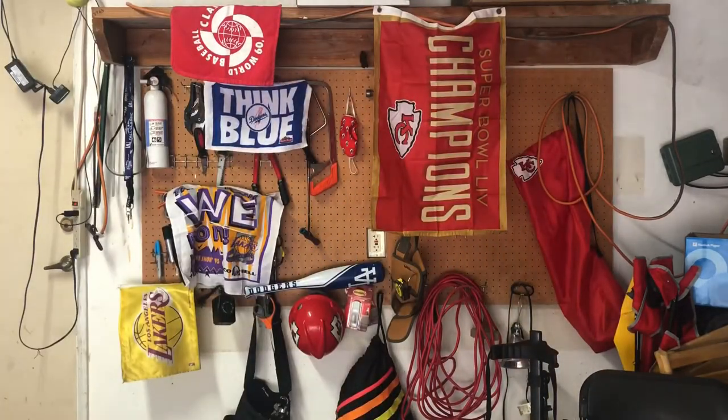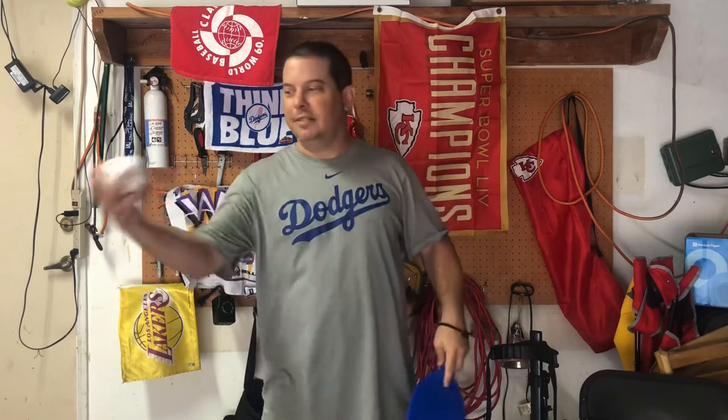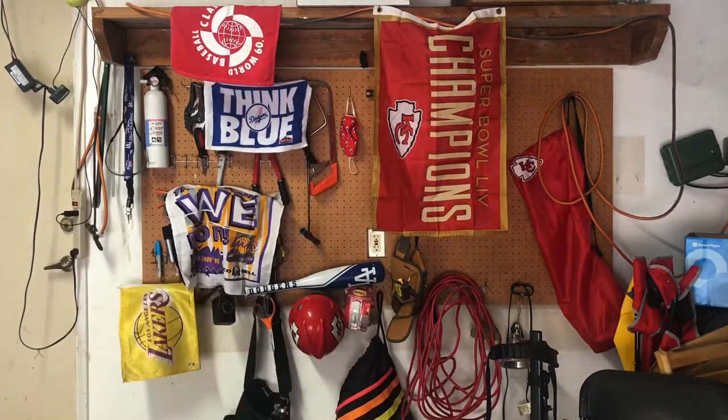I lost it — keep going. Still bending your knees, still keeping your eye on that ball. Obviously if you lose the ball, just grab it, re-center yourself, start over. Regular backhand catch. Regular backhand catch.